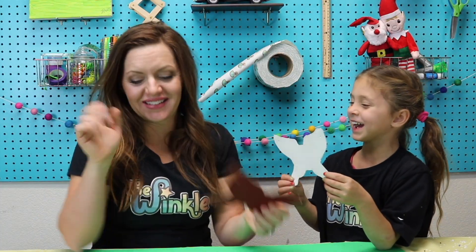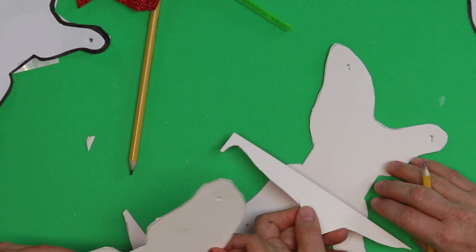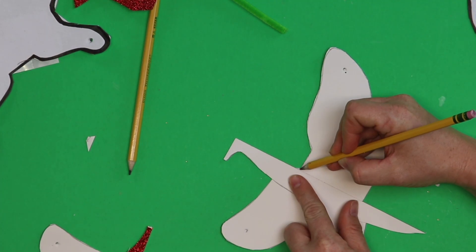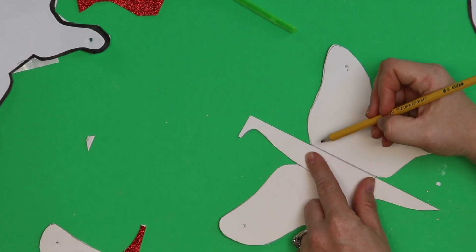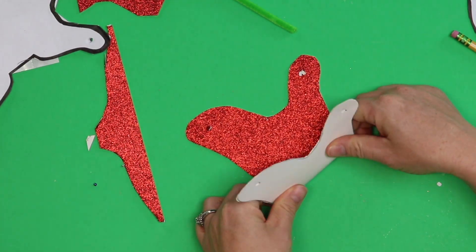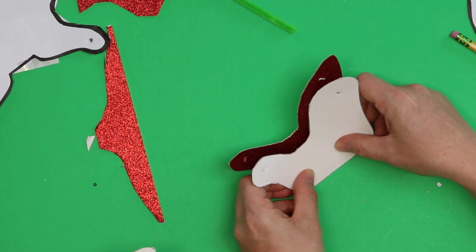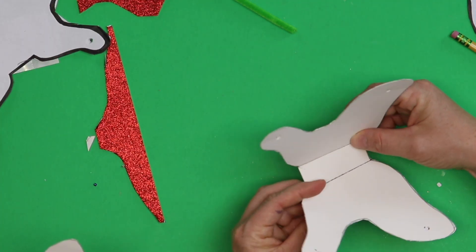It still looks like a butterfly! Turn that sleigh over so you can see the white side again. Take one of the scrap pieces of paper that you just cut and line up these edges right here — see these corners? Draw a line across. These other corners here — line those up too, because those are going to be the bottom of the sleigh where Santa puts his feet and the presents. Now we're going to fold it on that line. If you bend it back first, it bends really easily, and then you can bend it the right way so it looks like Santa's sleigh.